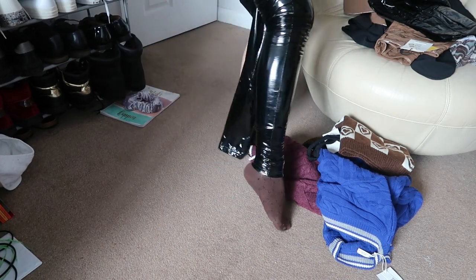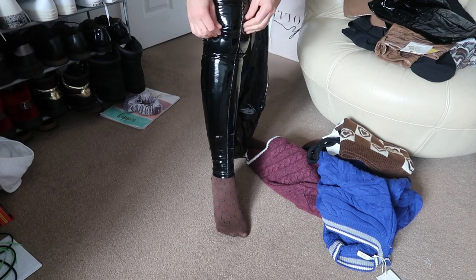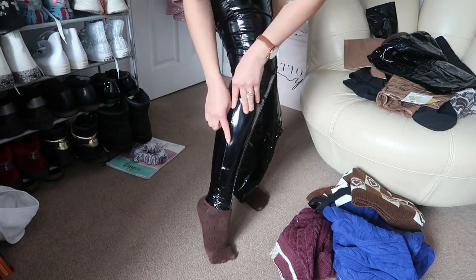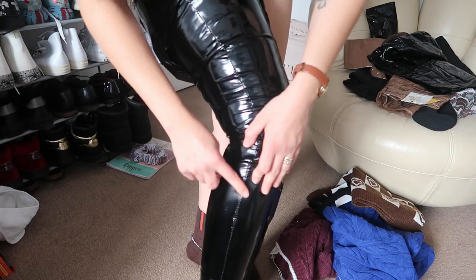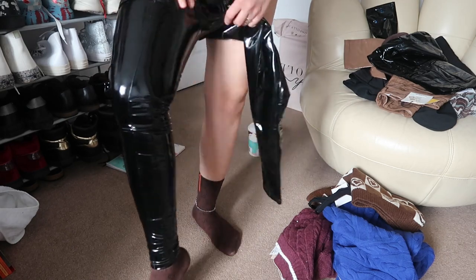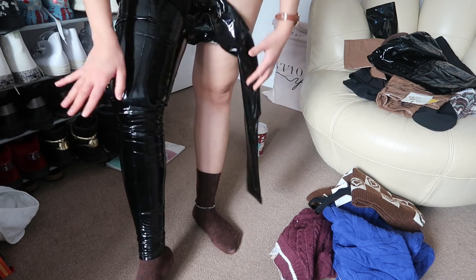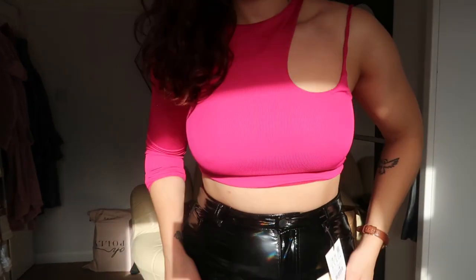The vinyl leggings will not go past my thigh — look how tight it is. It can barely get past my thigh and I'm scared the stitches are already kind of opening up. I don't want to risk ripping them because I want to send them back. The part that's supposed to go under only comes up to here, so it's just not going to work — nope, he said no!